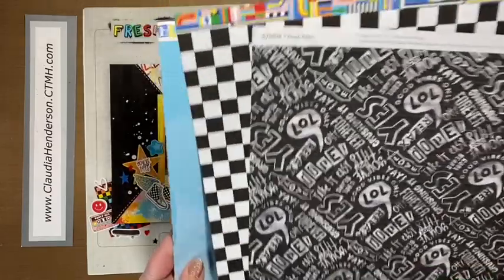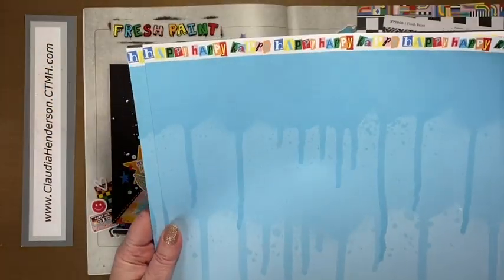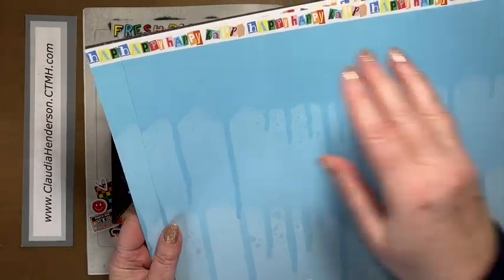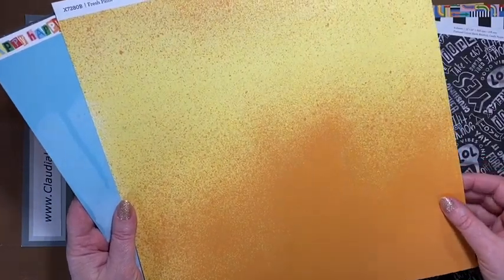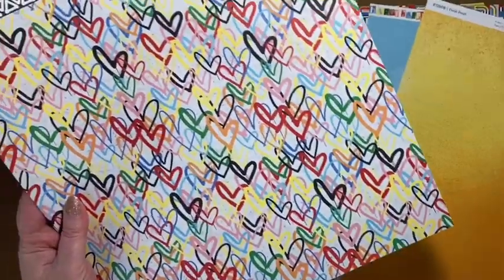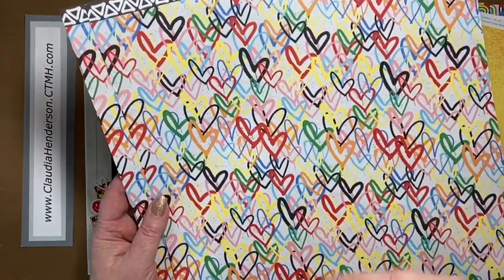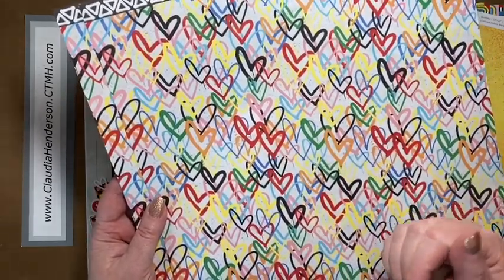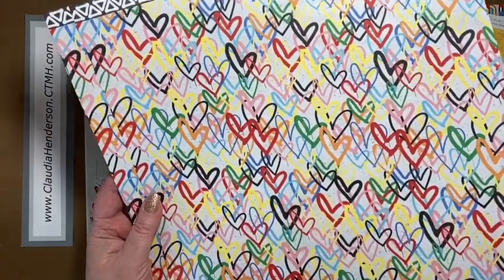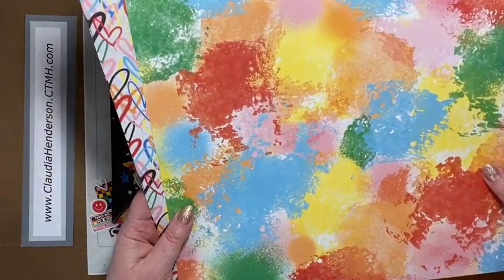We have a checkerboard paper with phrases, a zip strip on top, and this one here makes a great background either way. There's a 'Happy Happy' paper you can cut apart — the back side is also a great background, and you get two of each. Here we have some hearts — it's very busy, so if you use it on a layout or card, pair it with neutral or basic colors to tone it down a bit.